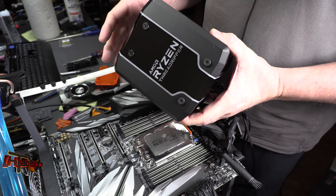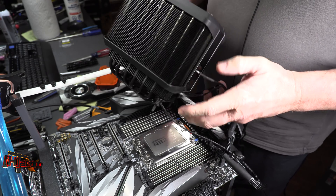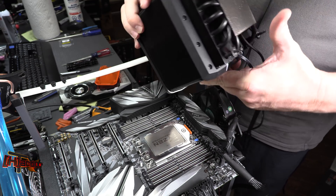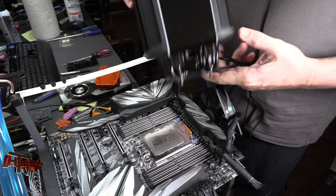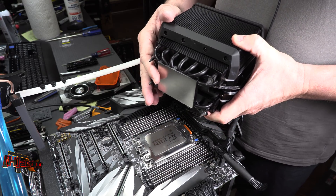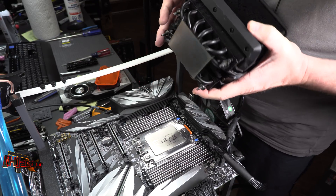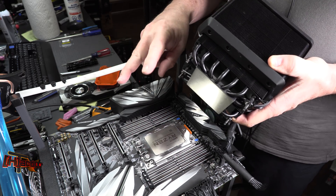Now let's show how to put some TIM down. This is the Cooler Master Wraith Ripper — probably the most familiar cooler for Threadripper 2, because Cooler Master worked with AMD to design it. When you purchase it, it comes with TIM pre-applied, so you can just set the cooler down and install it. But for those who want to use their own TIM, or if the pre-applied TIM got messed up, we're going to show you how to apply two different kinds of TIM onto the Threadripper.